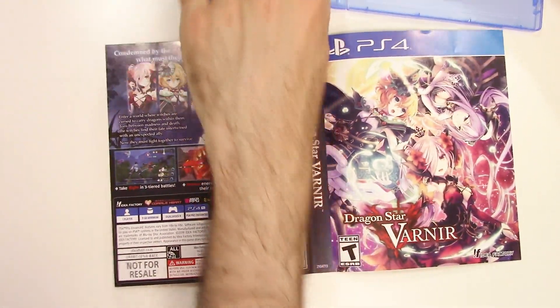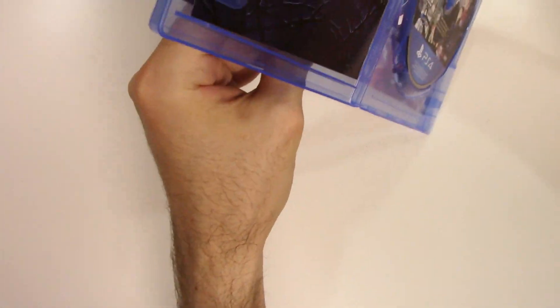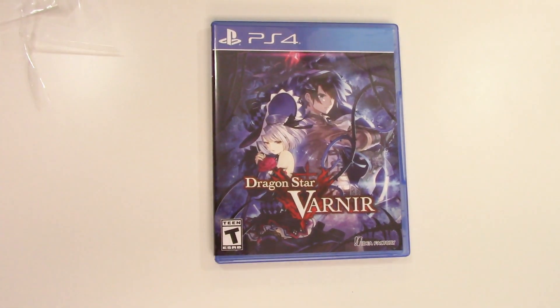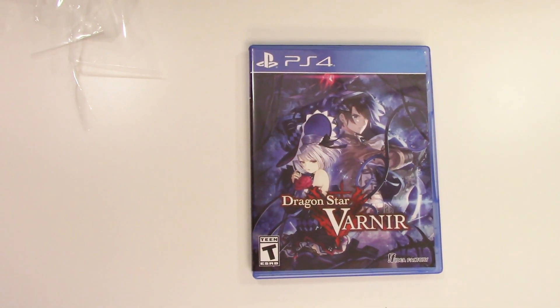Here's what you see there — the back appears to be identical and we have an alternate front. And that will do it guys for this unboxing of Dragon Star Varnir for the PS4. As always, thank you guys for staying tuned to PopnGames for these unboxings. If you enjoyed this one, you can let us know by liking, commenting, and subscribing. Thanks for watching, bye bye!